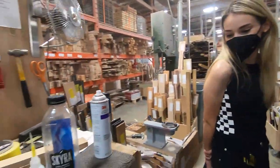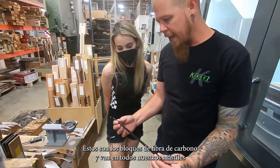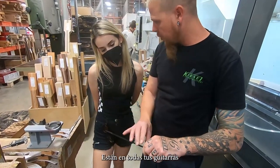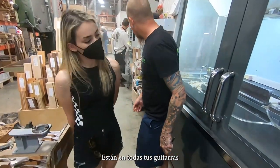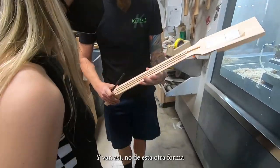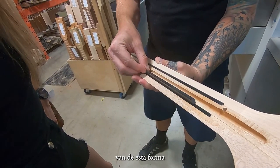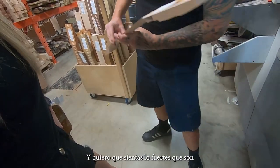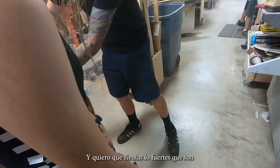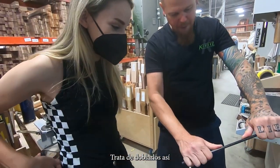Let me grab one of these. So these are the carbon fiber rods, and they go in every neck — so these are in all of your guitars. The rods go in like this — they don't go in that way, they go in this way. I want you to feel how strong they are. Push like that.